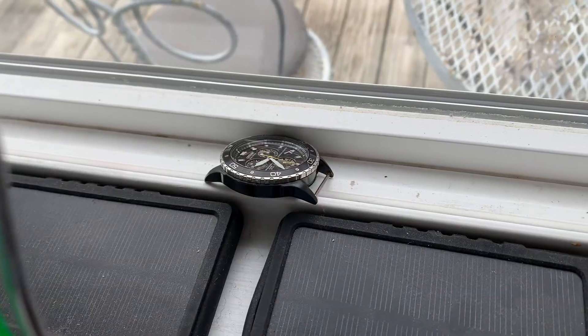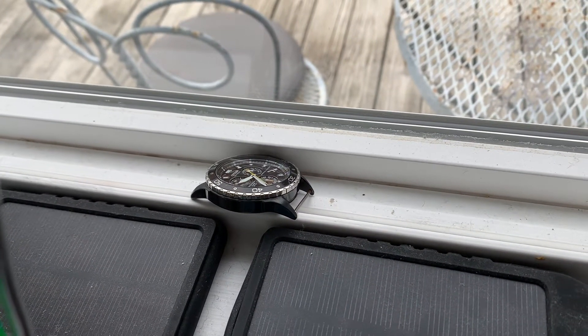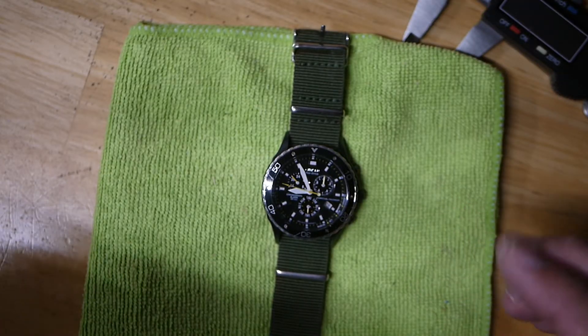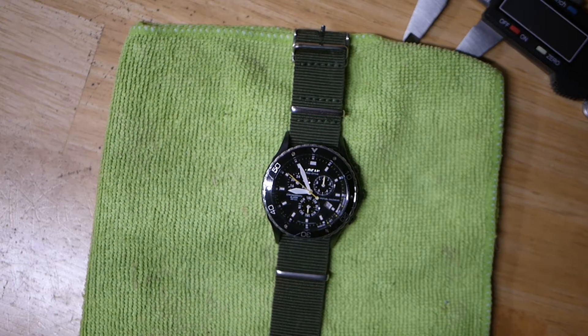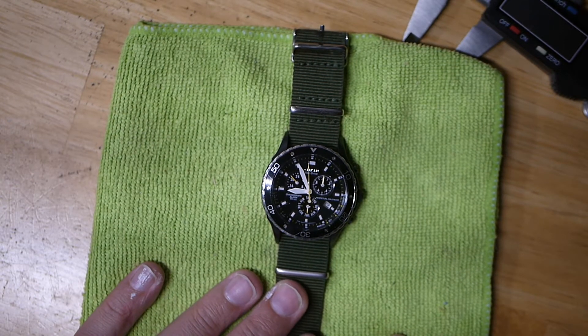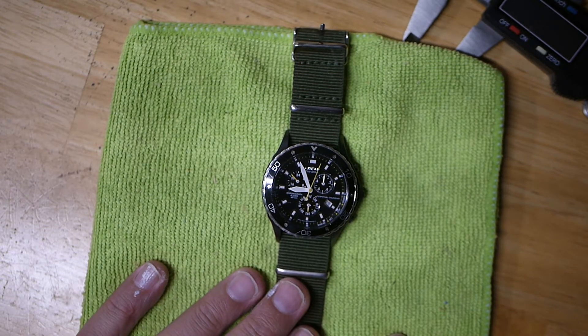I charged it for several days — probably five or six days — in the windowsill, and I still couldn't get this thing to run. Then I finally did some googling and found an abbreviated user manual for the Citizen 812 movement, and that's what finally worked for me.